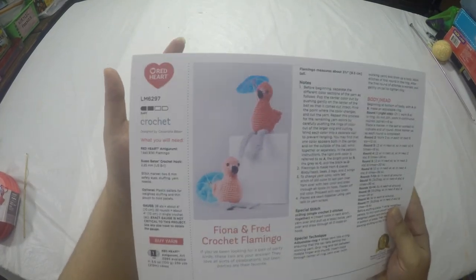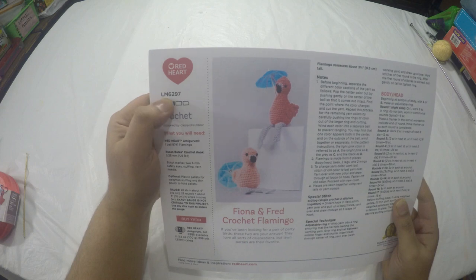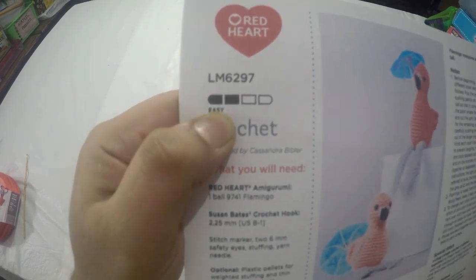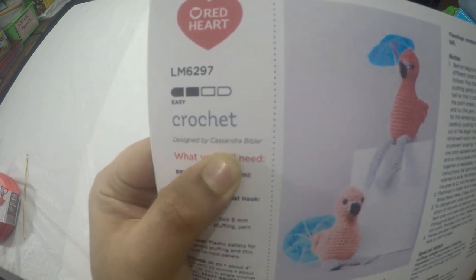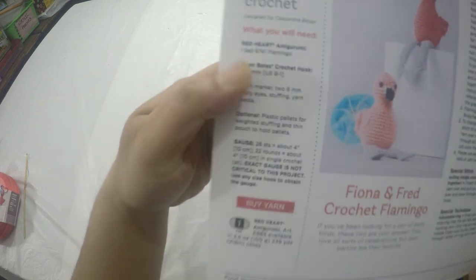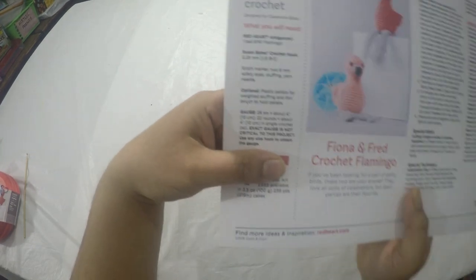Here we are at the crafting table. We're going to follow the Red Heart free pattern number LM6297 — it's an easy crochet amigurumi designed by Cassandra Bibler. It gives you a list of items required, gauge information, and also mentions optional plastic pellets.